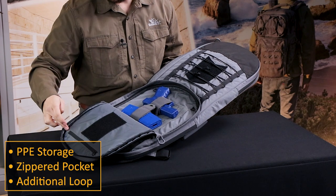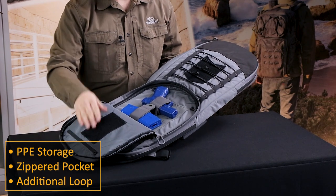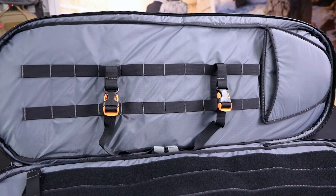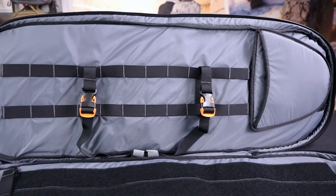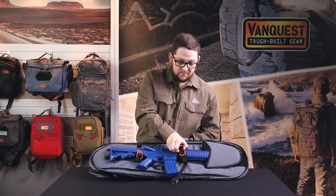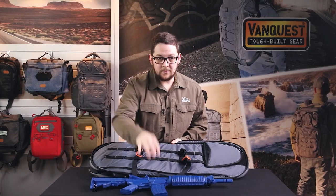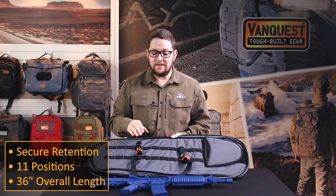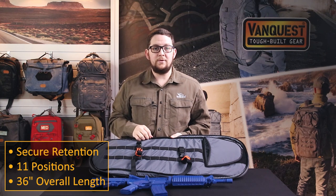There's also a zippered ripstop pocket and an additional loop field on the tongue as well. The main compartment uses two rows of webbing in combination with two included straps for weapon retention. The straps are adjustable along 11 positions on the webbing to provide ideal placement for weapon retention.